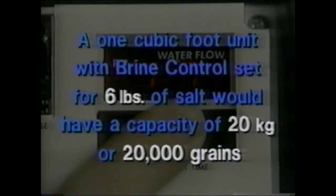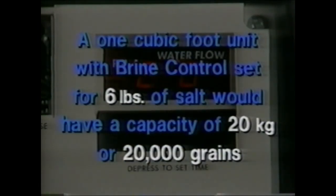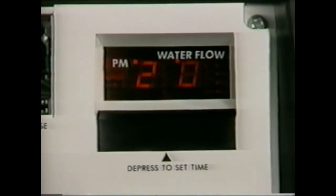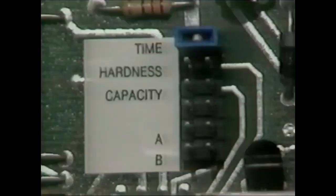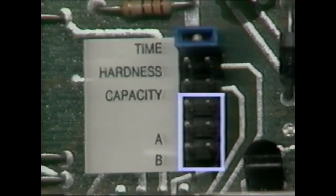For example, a one cubic foot unit with the brine control set for six pounds of salt would have a capacity of 20 kilograins or 20,000 grains — you would set your microprocessor to 20. Refer to the chart in the 460 owner's manual for suggested salt settings. After capacity is set, return the jumper to the top set of pins opposite TIME. The unit will not operate if the jumper is not returned to TIME. The bottom three sets of pins are used for factory testing — do not use these pins.